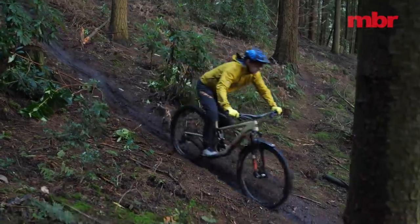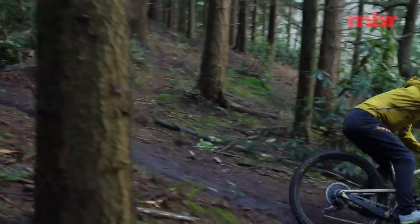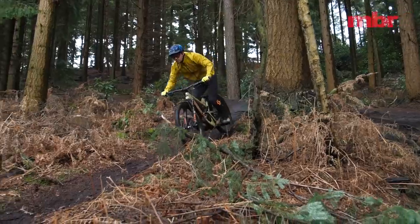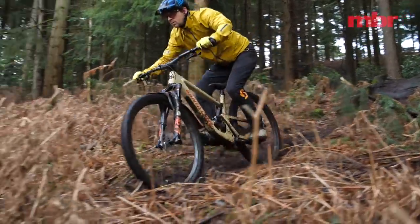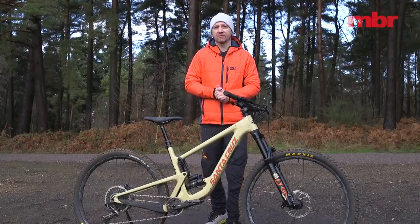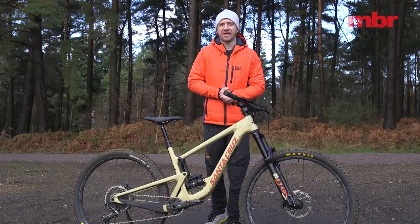And there's more legroom too because that saddle drops completely out of the way so you can be much more dynamic than on the Intense without getting tangled up. So much so that we could easily move up to an XL frame and still run a 170mm dropper with adequate standover clearance.